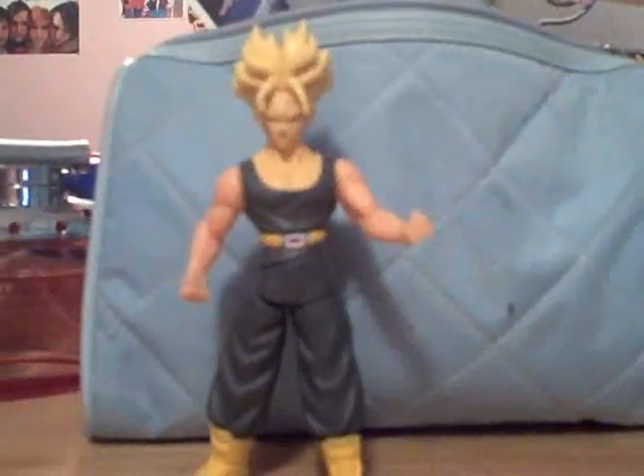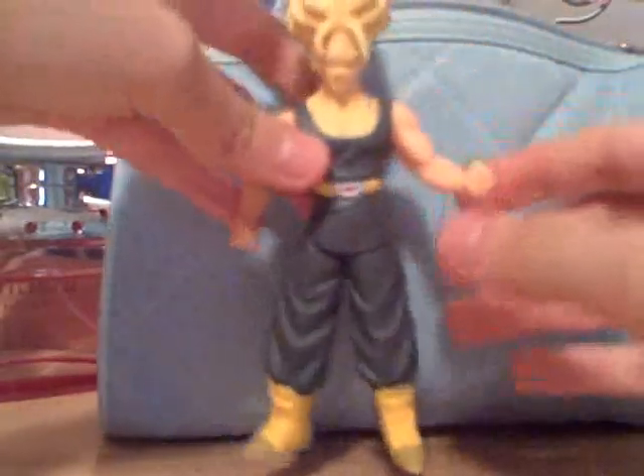His face looks great. The flaw is probably the paint job — this is paint, this is plastic, and it just doesn't match. When you turn him around you can see the little lever part that you have to twist. The color is accurate except the top part of his boots — they're kind of light brown and they're supposed to be dark brown. But that's still okay.